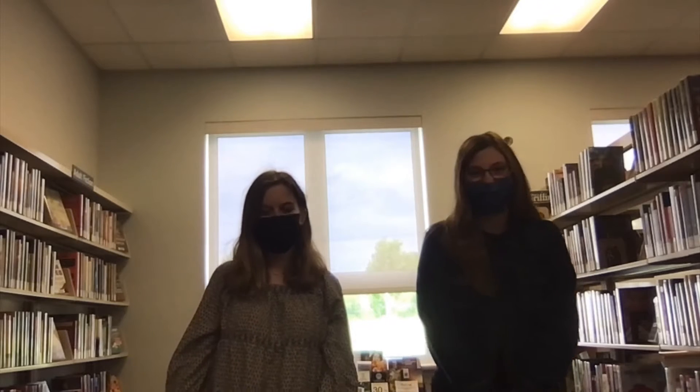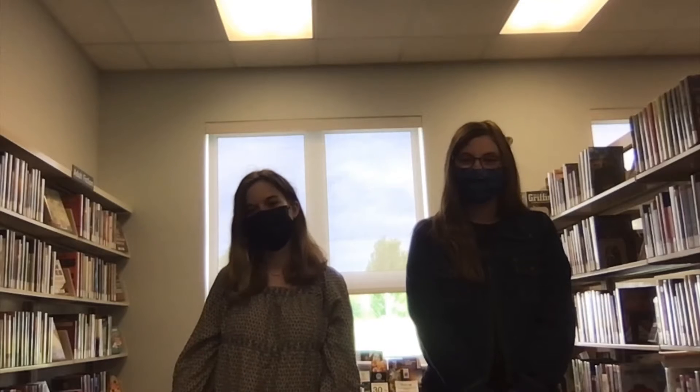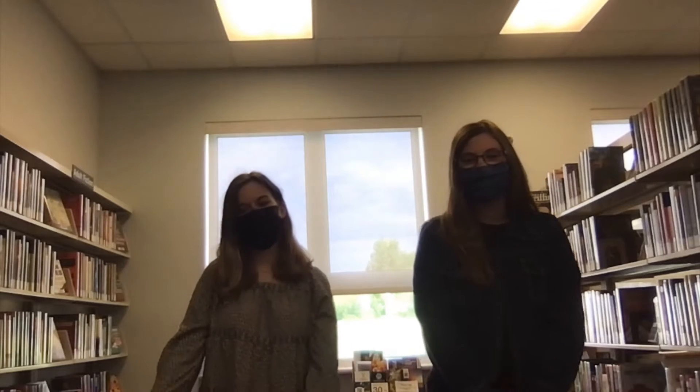Hi everyone, my name is Emily and I'm Chloe, and this year we're your Summer Reading Club and Outreach Facilitators. Today we are going to show you a couple of crafts that you can easily do from home for your dad this Father's Day. Our first craft is aimed towards the younger kids and it'll be some thumb painting.